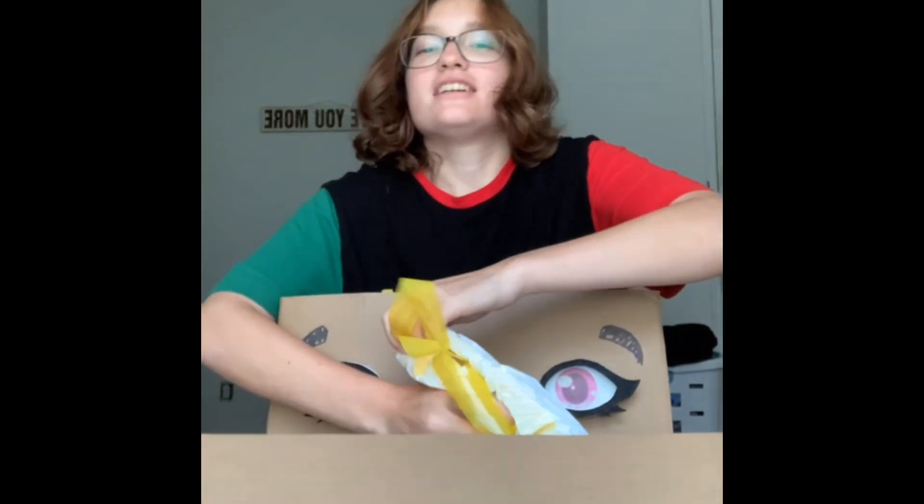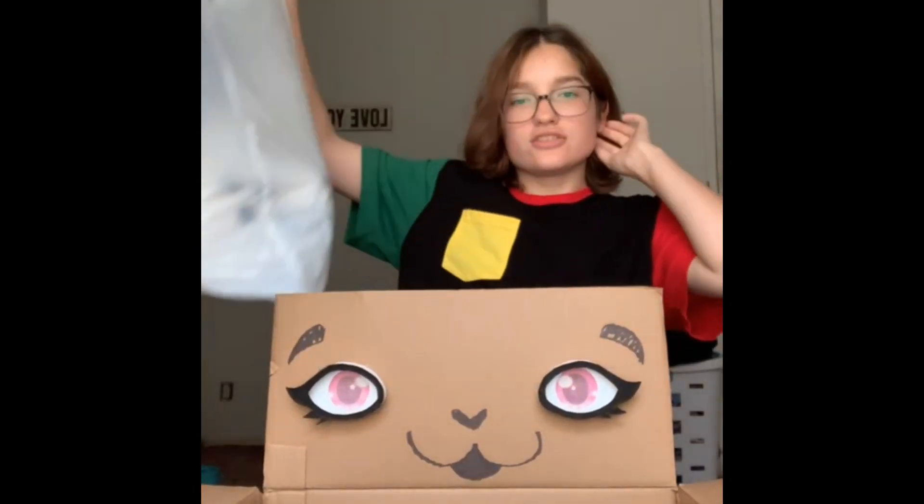Here she is, guys — she came in like two days. I paid for her on the trip back from Maine, I paid for her on the road. Okay, here she is — Gremlin's already getting in the box.